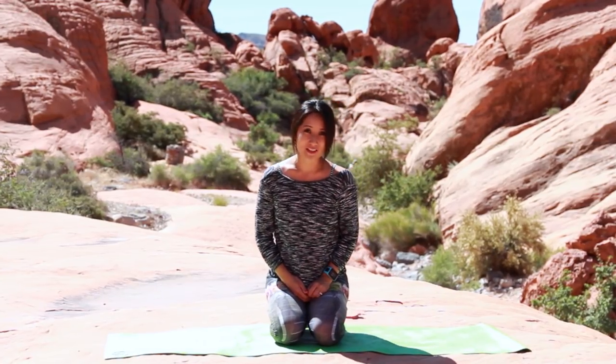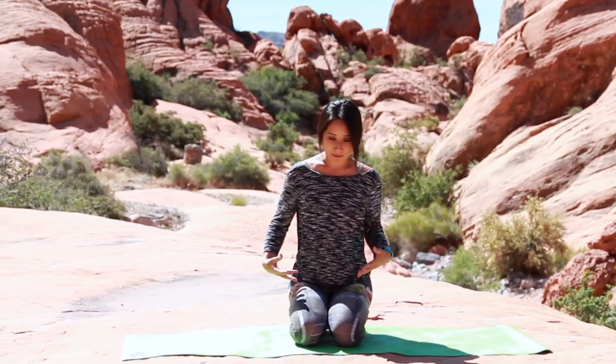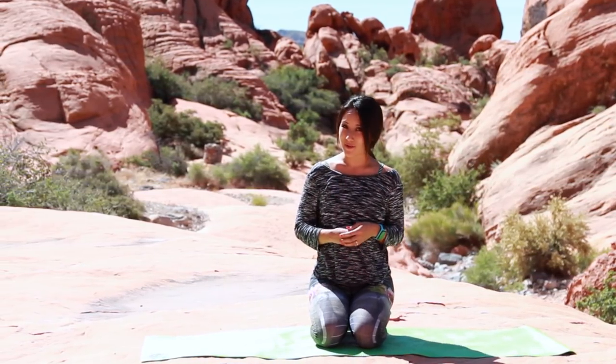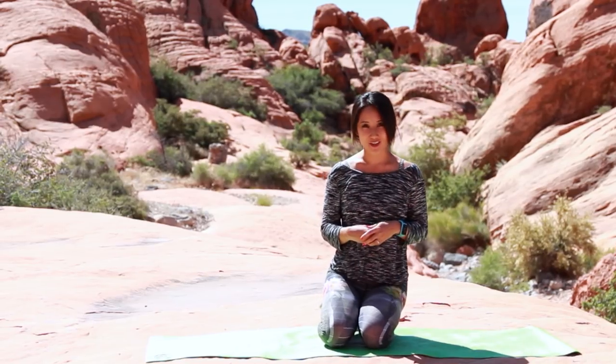Hey there, welcome to the stretch session. We are gonna do a couple stretches that are really gonna help alleviate any back and hip mobility pain through the lower body. This is stuff that I do throughout the week and I'm hoping that it'll add some value to your life too, so let's get started.